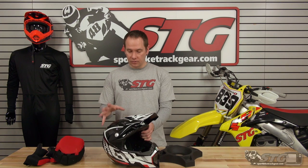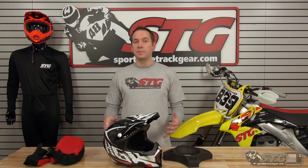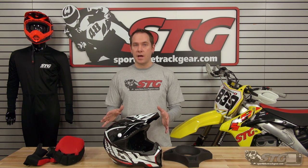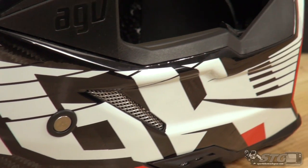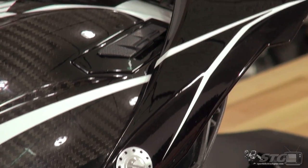Tons of great graphics on it — looks really good, and the carbon has a really nice look to it. If for some reason you get this helmet and it doesn't meet your expectations — fit's off, don't like the graphic, whatever it is — just don't ride in it. Keep all the original tags and packaging, then give us a call or shoot us an email within 30 days and we can get it coming back for exchange for a different graphic, different size, or a different helmet altogether.